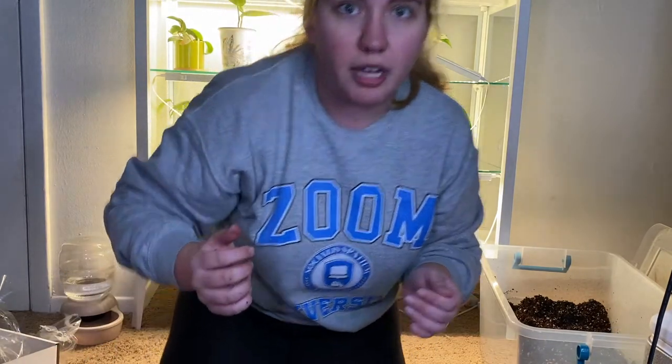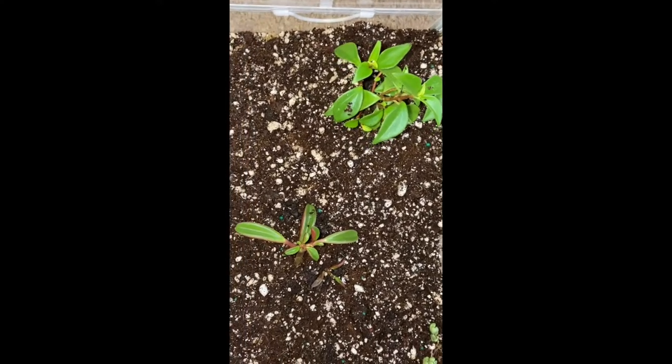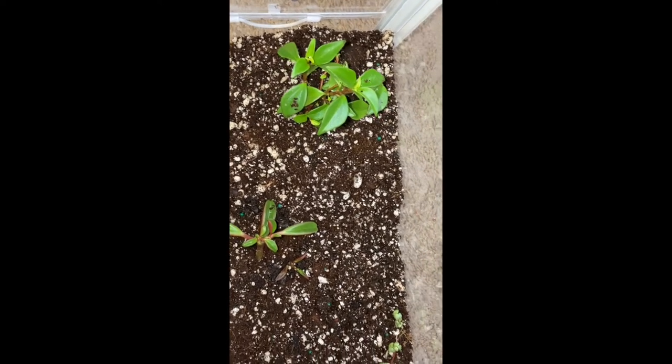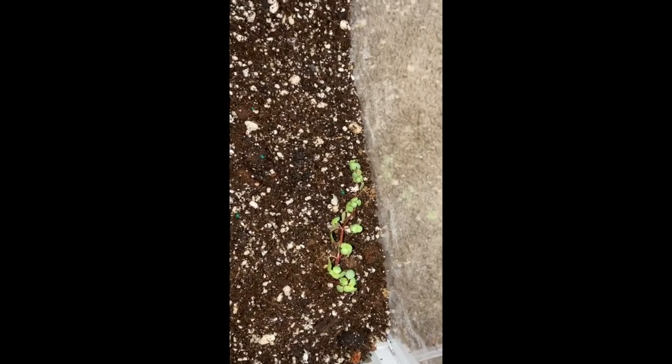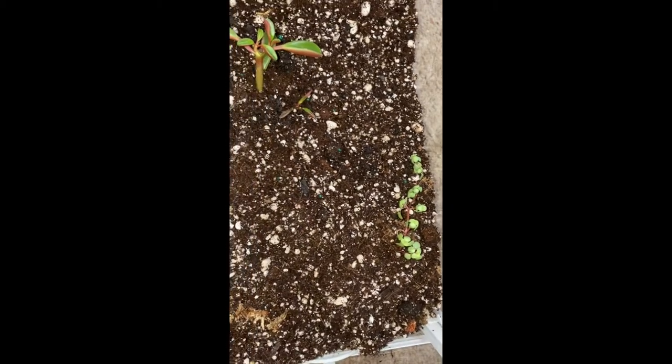Let's get a close-up shot. So here are the plants — these are my two types of peperomia that I don't know what type they are, a little bit of dirt on the leaves, and this is the pilea glauca. I'm hoping it will climb up the side. Definitely going to put some more plants in here because it's pretty barren. I didn't realize how sparse it was going to look, but it does give them room to grow.